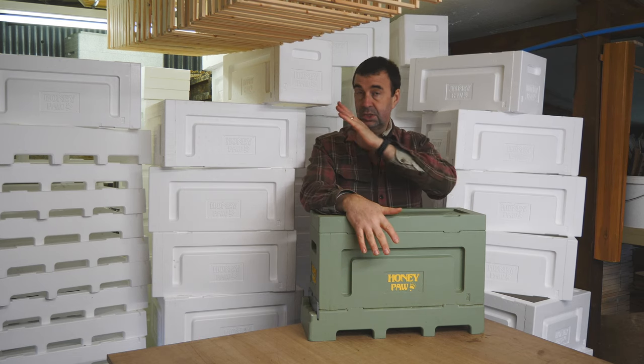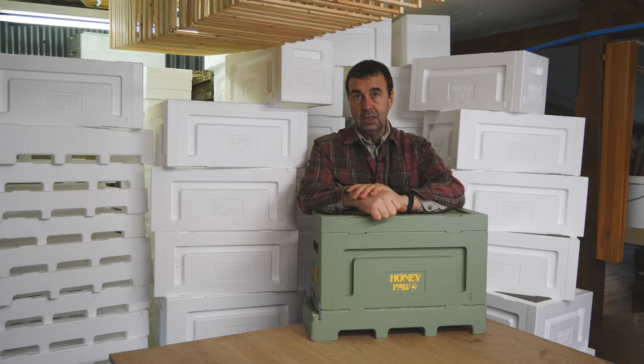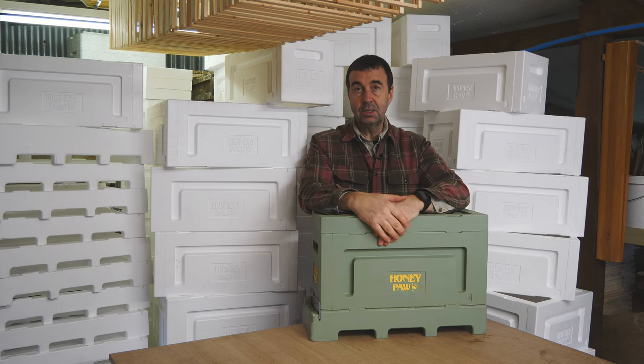We're going to just stack this lot ready for painting now and get prepared — we've got the paint ready. So we'll catch up when we're going through the painting process. But that's it for today. Thanks for watching and we'll catch up next time.